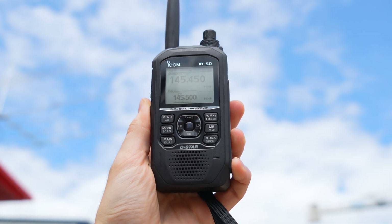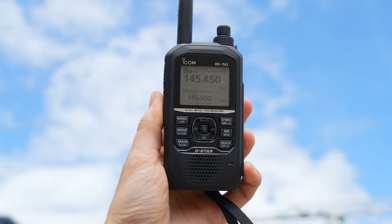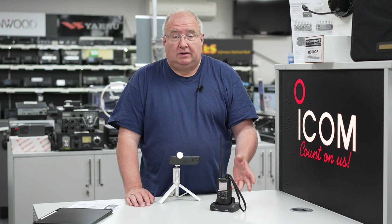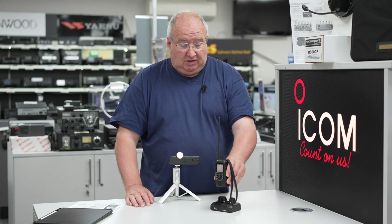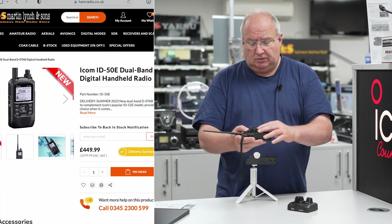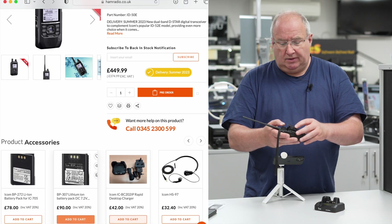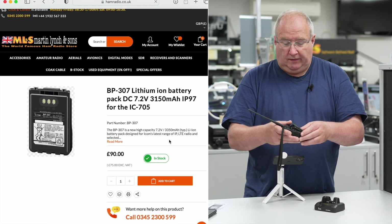This is a very small radio with a similar form factor to the ID52. It uses and shares a majority of the accessories, so you don't need to buy some of them again. It shares things like the battery — I'm told it comes with a smaller battery that lasts about eight hours, and there is a larger battery available which will last about 12 hours.